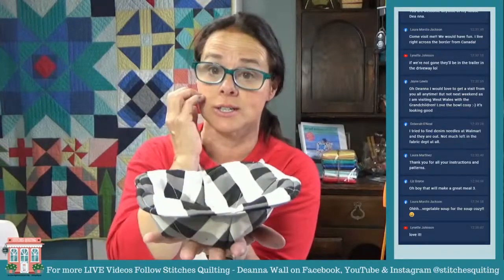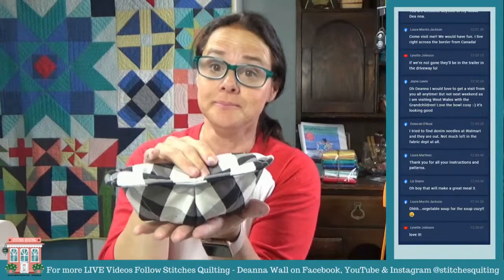You could do the soup bowl cozy as curved — all the instructions are in the pattern — or you could do it as pointed. Whichever way looks good for you, you just go ahead and do it. Look at how fast and easy that was, and what a great fun project.